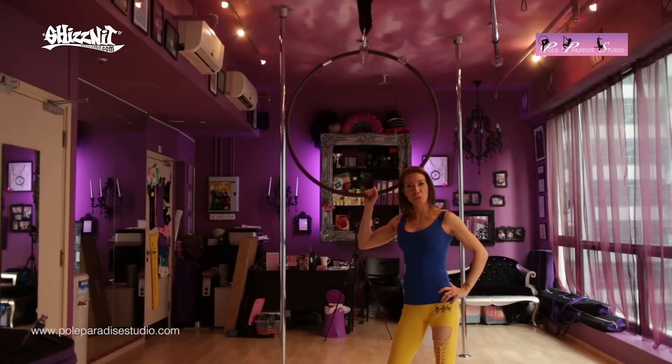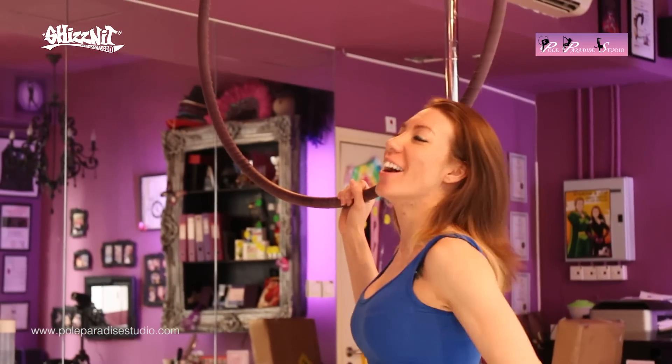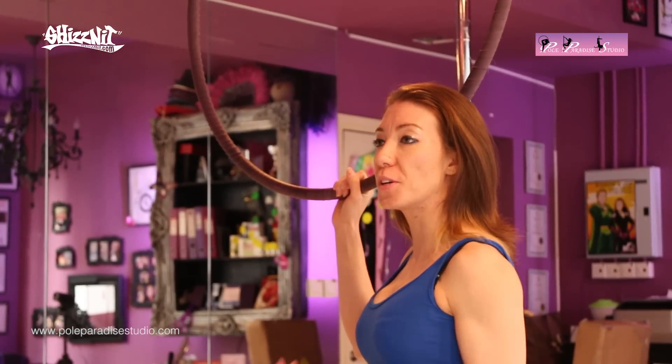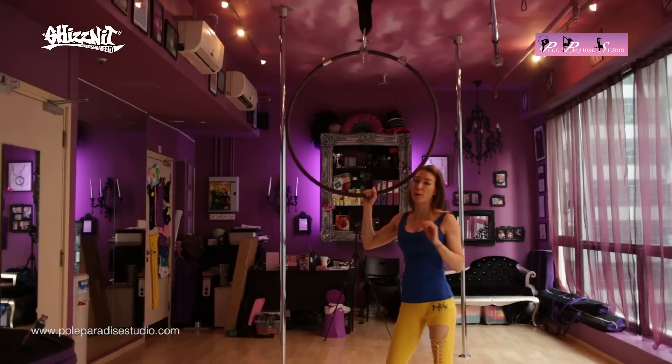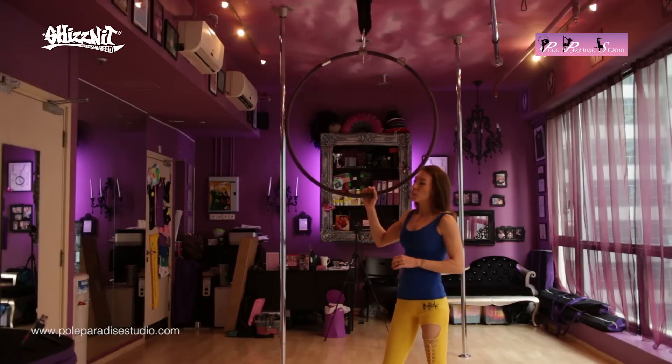Hi and welcome to week 2, Paradise Move of the Week on Aerial Hoop. So we looked last week at how to get on and off the hoop in a very basic way. There are many other ways that we will look into in other videos to come. So a simple pose that we're going to use now is called an arabesque.